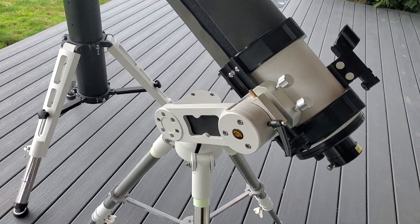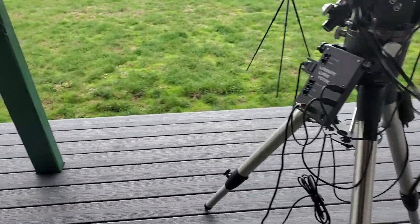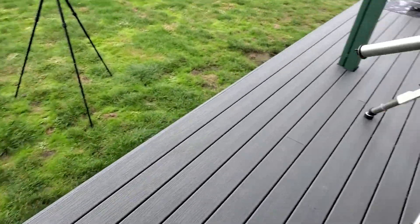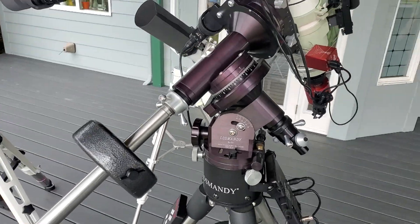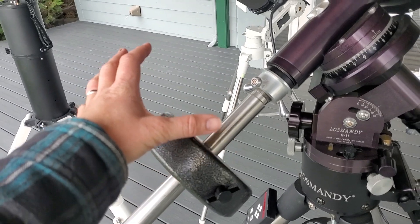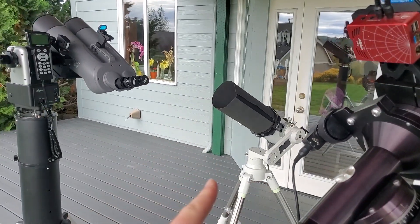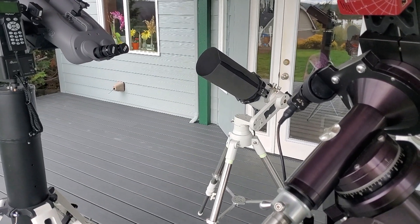Another advantage is that there are fewer components on an altazimuth mount than a German equatorial mount. Even if you're using a German equatorial mount just for visual observing, at a minimum you have to bring out a counterweight — whereas an altazimuth mount usually does not have a counterweight.